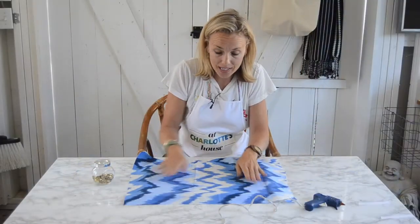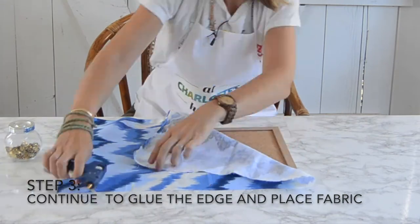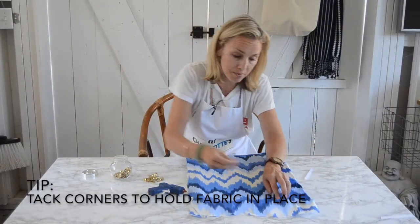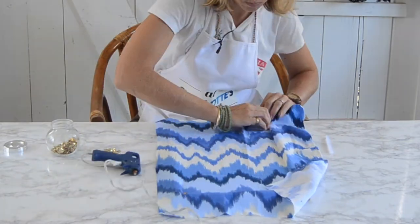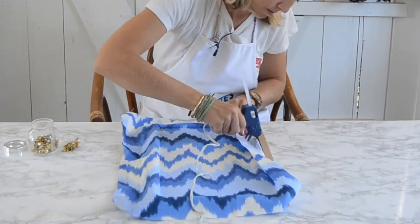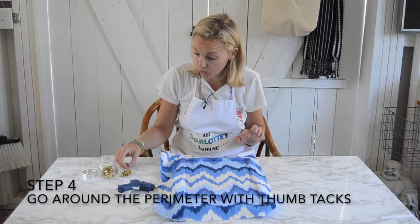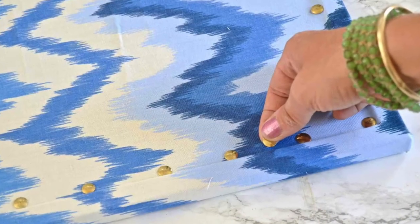The key to this project is that you really want to make sure your fabric is smoothed and stretched. Now that I have these two corners secured, I'm going to come back with my thumbtacks just so I don't pull it free from the glue. Did you notice that I pulled the fabric tight as I was moving my way around? Now I don't have any of those wrinkles. I'm going to finish by going around the perimeter — you can either go right next to each other or stagger them a little bit. That's just an aesthetic decision.